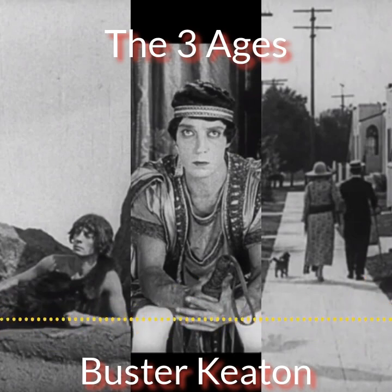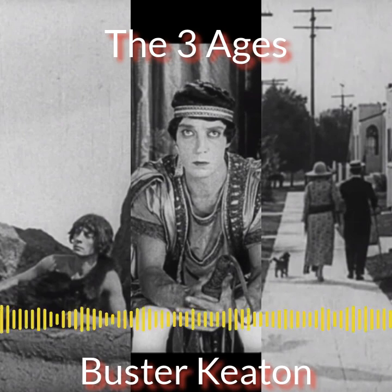Welcome to Watching Silent Films. My name is Ifong and my co-hosts are Lily and Bob. Today we're going to be talking about Three Ages, a 1923 black and white silent film from Buster Keaton.